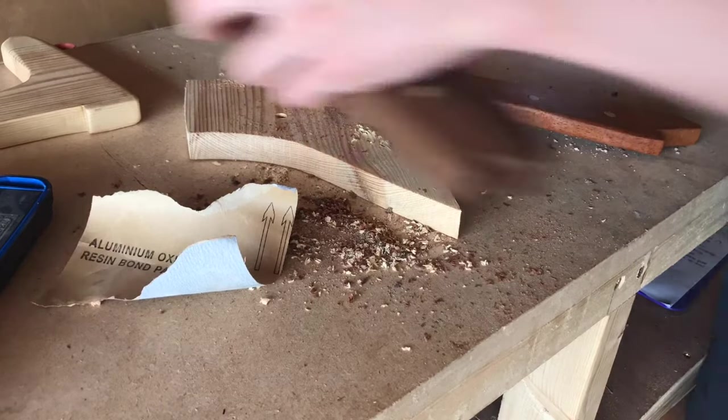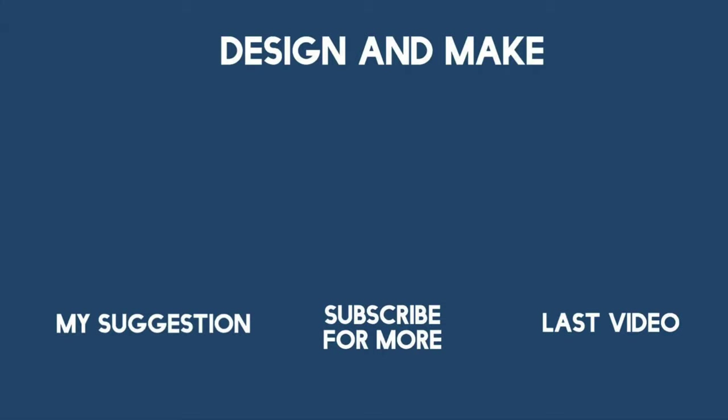Thank you very much for watching this video, I really hope you've enjoyed it. Bye!